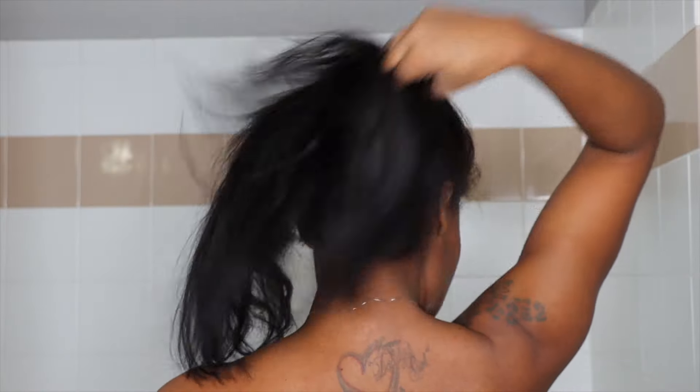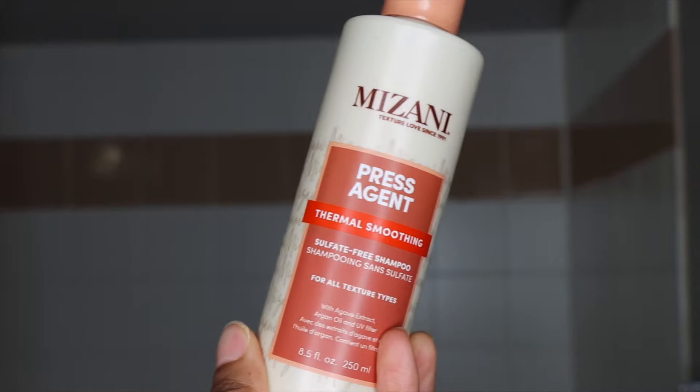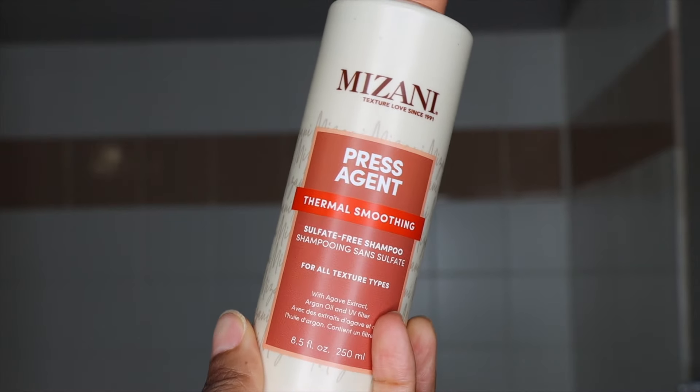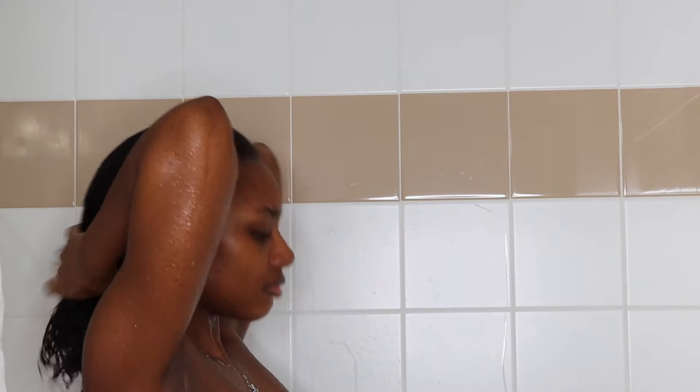My stylist gave me a lot of tips and tricks and he also gave me some products that he wanted me to use. The first one he suggested was the Mizani Press Agent Thermal Smoothing Sulfate Free Shampoo. All of the products I'm going to be showing you in this video are by Mizani, from their Press Agent line.